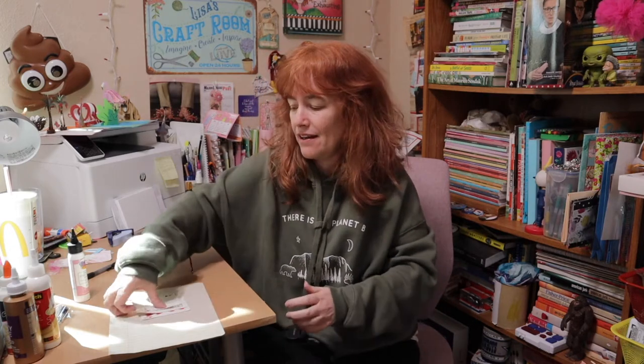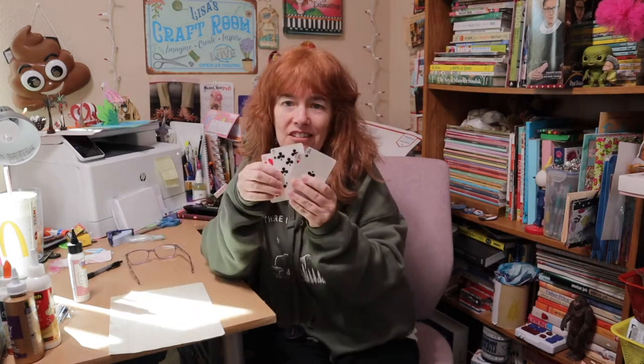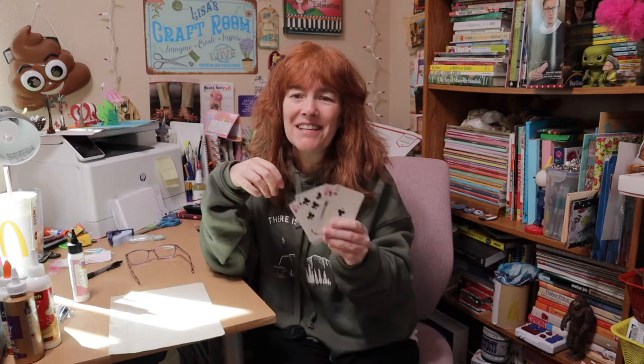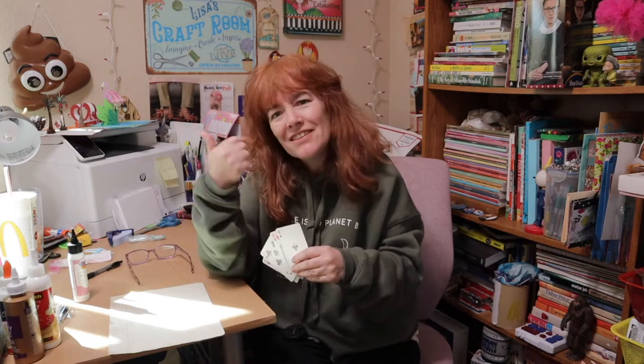Hey guys, welcome back to my channel and if you're new here, welcome. I'm so happy you found us. Today we are doing something that I had trouble with when I first started journaling, and that is how to decorate playing cards. I thought I would show you a few different ways you can use playing cards and give you some ideas of how you can decorate them. Come with me and let's get started.